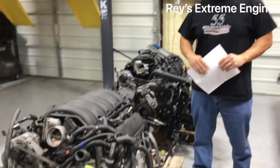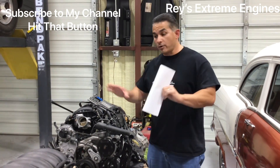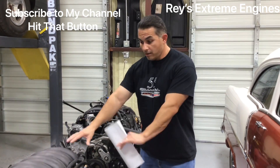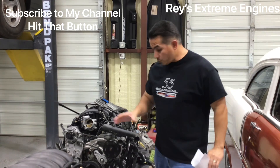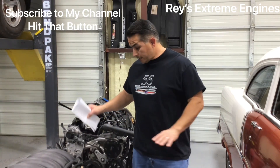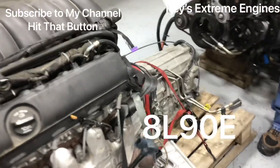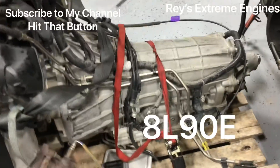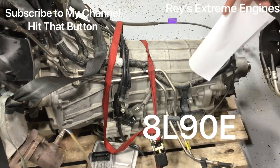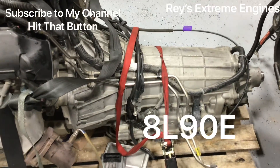So there are the two LT engines. Thanks for watching. If you're not a subscriber, hit that subscribe button. I will be doing a step-by-step video on putting one of these into the 55, along with the 8L90E 8-speed automatic. You can see I may have clearance problems in this area — it's taller than the current Turbo 400 — so there may be some cutting involved, but I'll cover it all in the step-by-step.